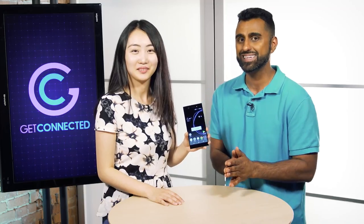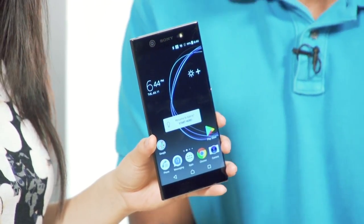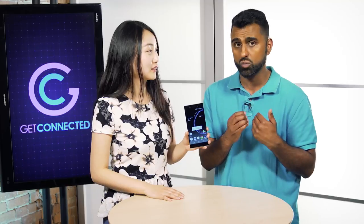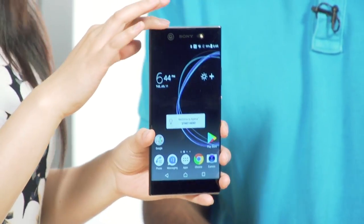Another great thing is that it does have dual SIM and micro SD, so you can add additional storage. Internally, you can get the 32 gigs or the 64 gigs version. With dual SIMs, you could use this for your work — have a work SIM in it and also your personal one, or you can even have a travel SIM if you travel a lot. You can also add a micro SD card and add storage up to 256 gigs.